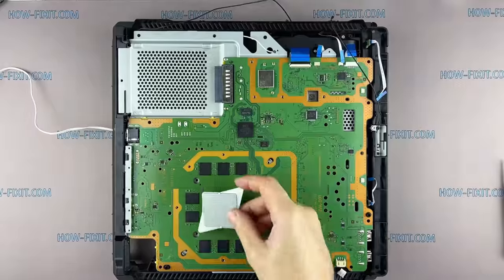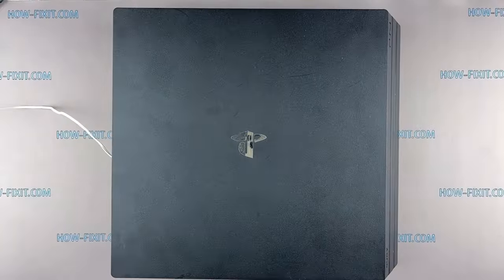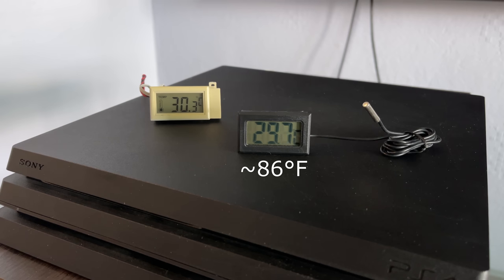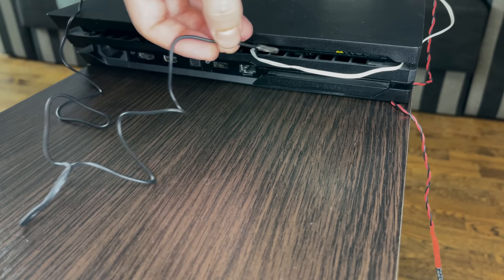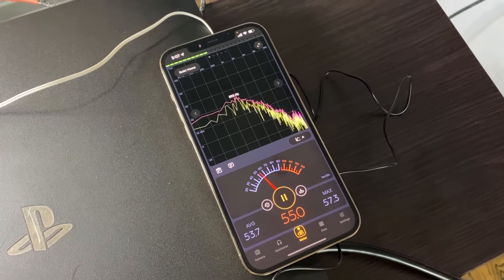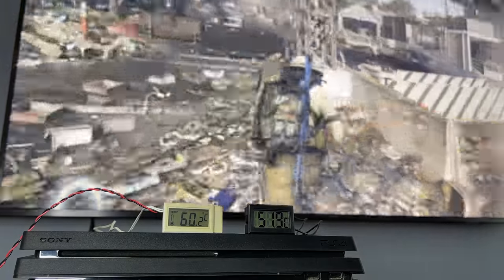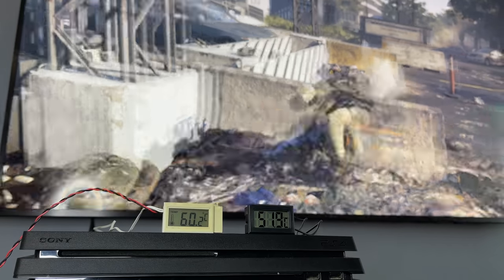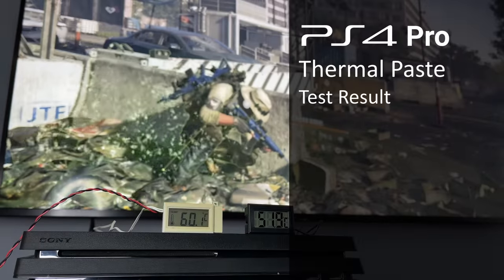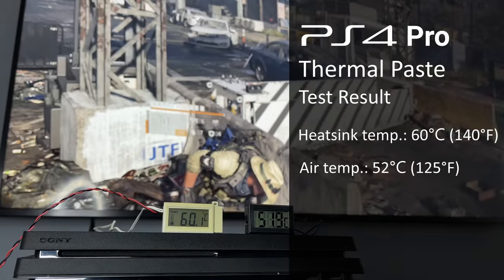If you are interested in more detailed tests of different thermal pastes, I left a link to the video in the description. The room temperature is almost 30 degrees Celsius, and inside the PS4 housing the temperature is similar. I place the black sensor in the vent grill on the console housing, and I put my smartphone on the PS4 Pro housing near the vent grill to measure the noise level of the fan. I chose Tom Clancy's The Division 2 to test the console, with a runtime of 20 minutes — enough time to determine the average temperature.